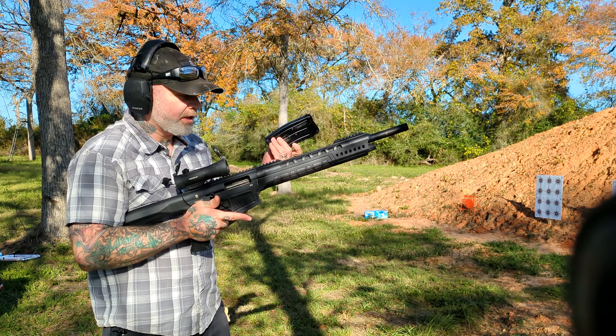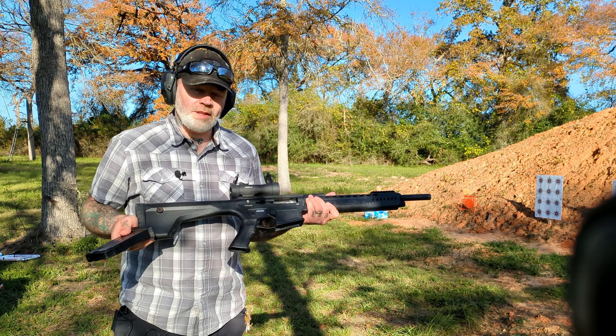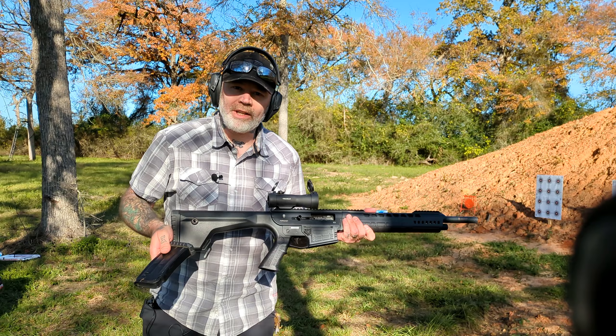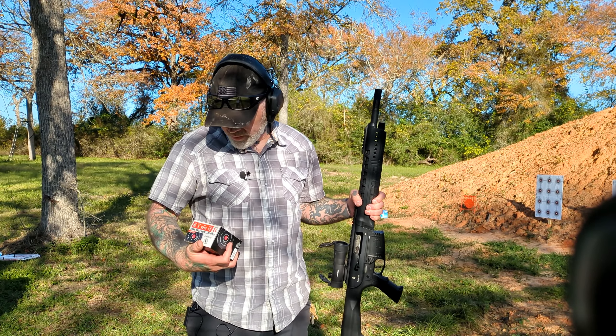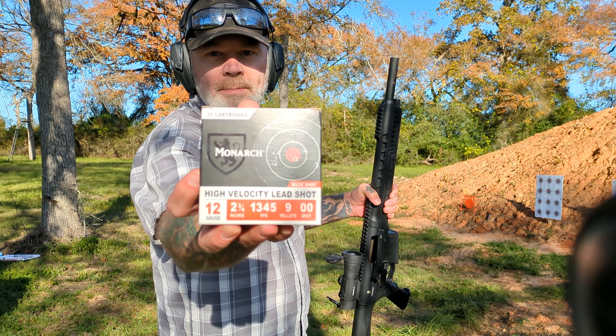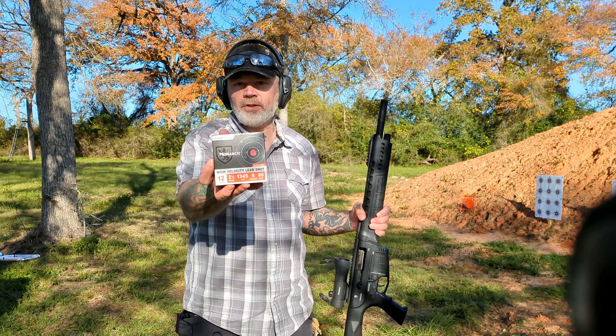Unlike the TriStar, the mags drop free. I will say this has a little more recoil than the TriStar though — the TriStar is a little bit softer. So let's run some buckshot through here. We're going to be running some Monarch double-ought buck, two and three-quarter inch, nine pellets, velocity at 1345.